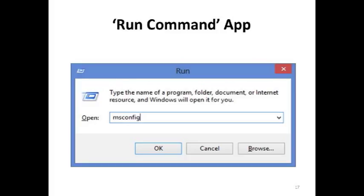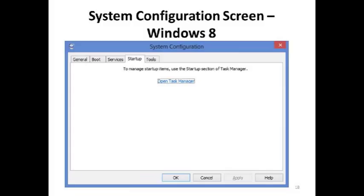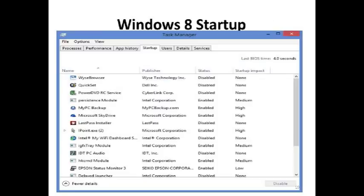Here's what the run command looks like on the computers. In Windows 8, the system configuration startup tab says to manage startup items, use the startup section of the task manager — they moved the startup function into task manager. In Windows 8's startup display, I like that it gives you a startup impact column on the right-hand side. These are all the programs written to run in the background — some I leave enabled, some I disable.